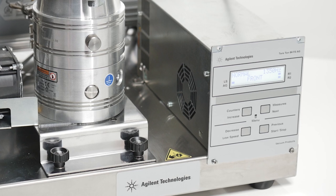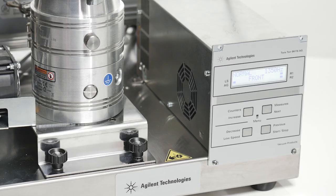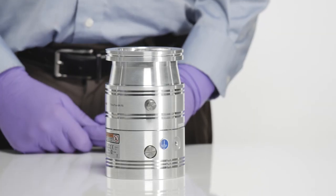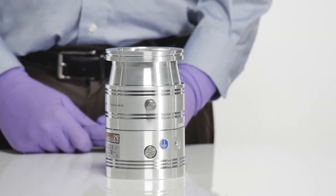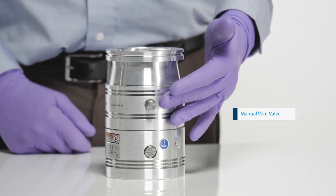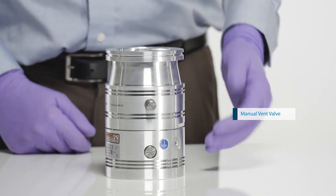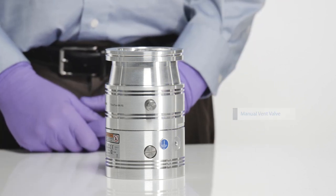The following procedure will show the proper steps to shut down our turbo pump when venting to atmosphere. There are two different options for properly venting the Agilent turbo molecular pump. The manual vent valve is used to gradually introduce room air into the middle of the turbo's rotor stack, slowing the rotor in a controlled manner.